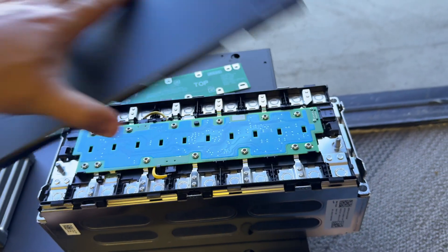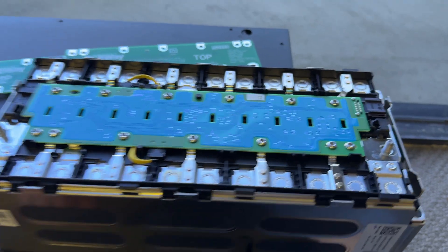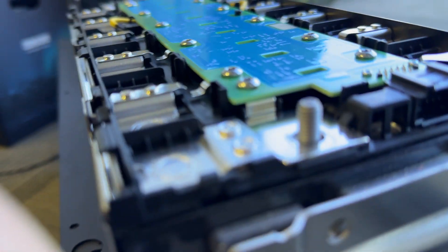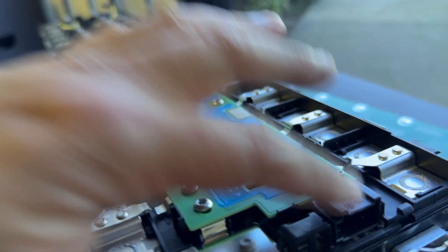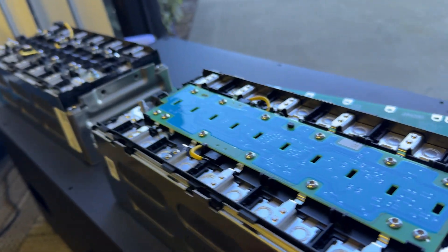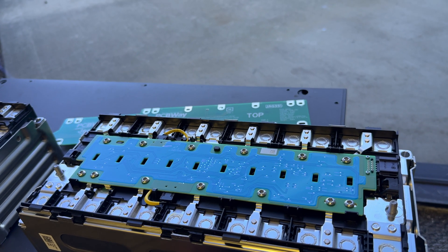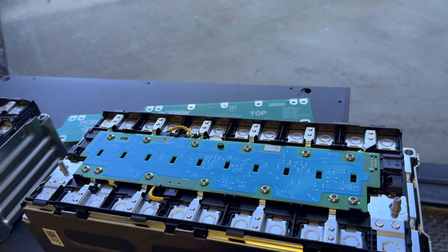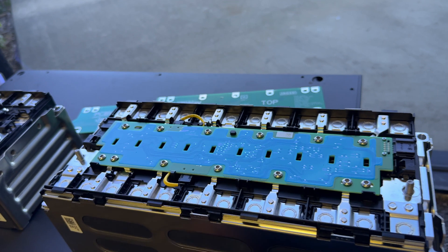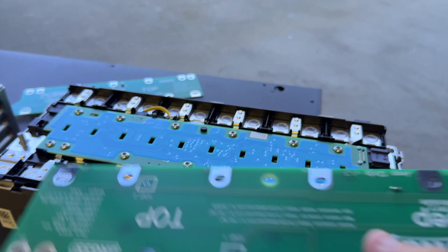They have proprietary technology — this original board has a connector and uses CAN messages with a specific protocol. Unless you know how to sniff those CAN messages and speak that protocol, you can't use it. The BMS system inside requires a moderate degree of hacking and coding skills, so it's kind of useless for most people. What we've done is make a simple breakout board that fits right in there.